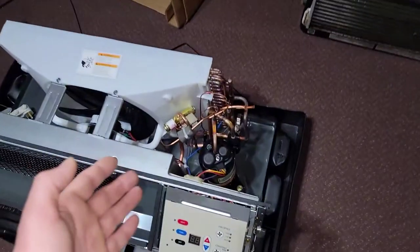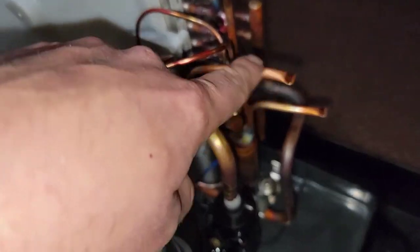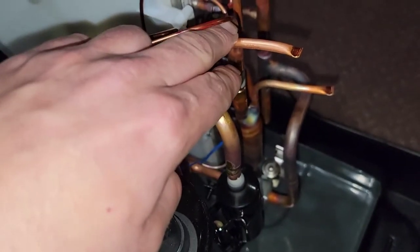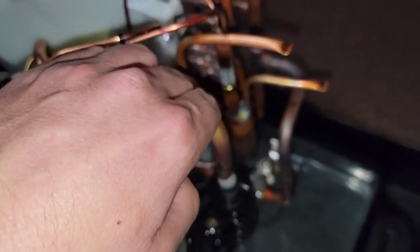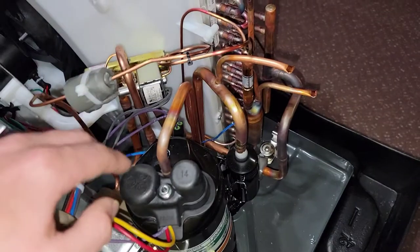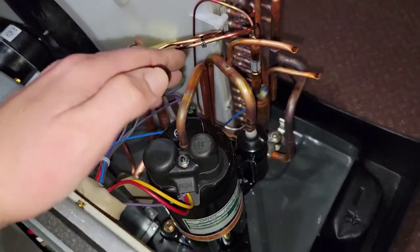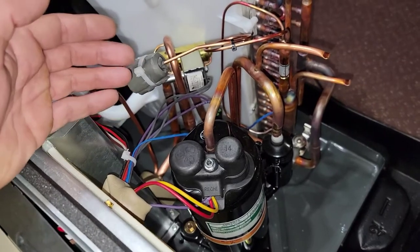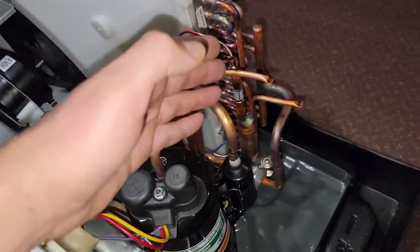I'm really upset with the fact that we didn't take the time. We take the time to put a couple of these little tubes on the lines where we would put an access port for servicing — looking at the refrigeration system, the pressures while it's running, adding, recovering — but we don't have any. Why would you redesign your equipment and not add one?